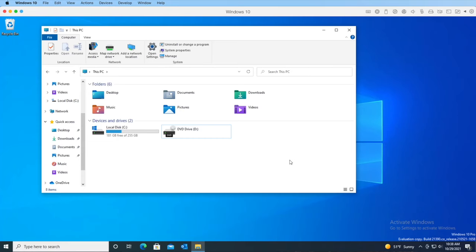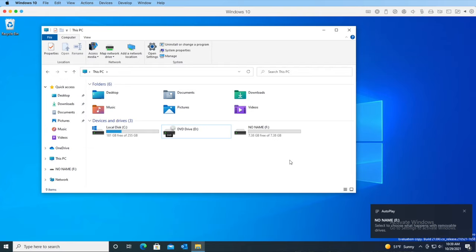Pro tip: use the chapter markers here on YouTube if you want to skip ahead to the Mac version. So this is Windows 10, shown here running in a virtual machine. I'll insert the 8 gigabyte micro SD card that came with my printer into a card reader connected to the computer, and then it shows up here as drive F.